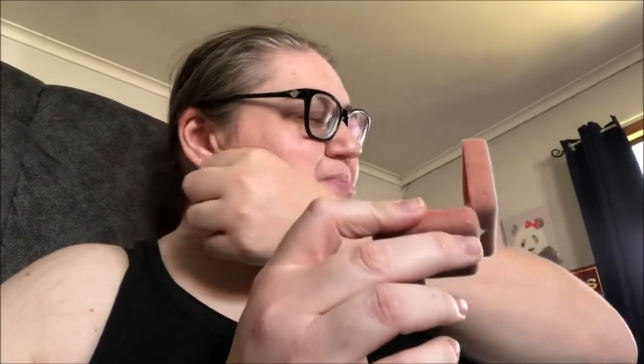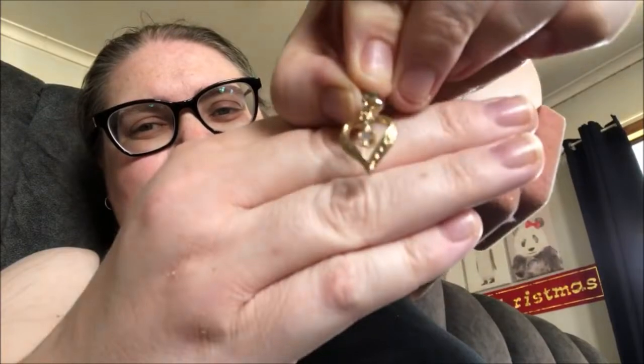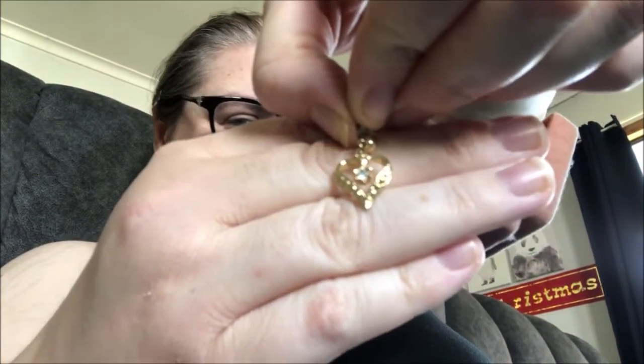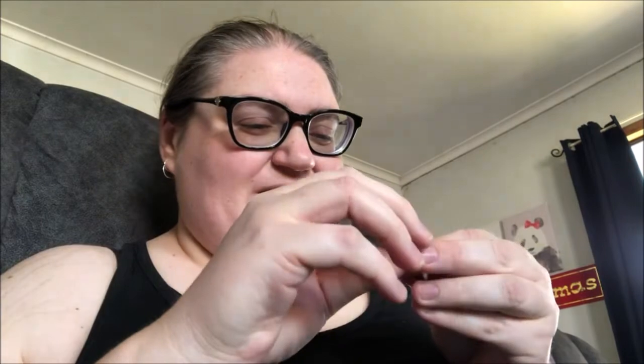These earrings actually belonged to my mum. I don't know if you can see — there's a little diamante in there. They were my mum's. They're probably something I will wear, maybe on my wedding day. I'll never get rid of those. I also have this Avon ring — I used to love wearing it. It's just silver plate but I like the little heart on it, it's like a purple heart. I'll put that in the ring section.